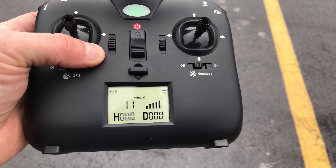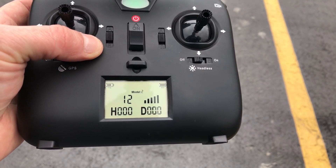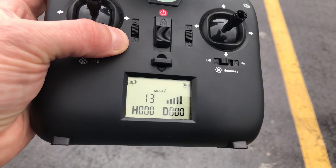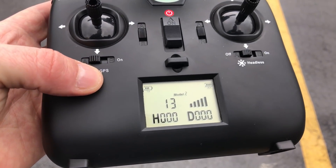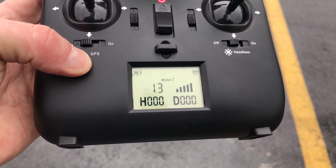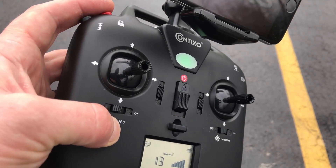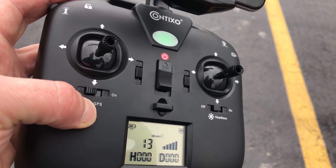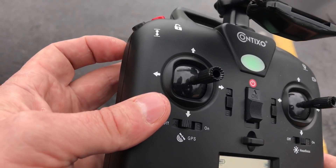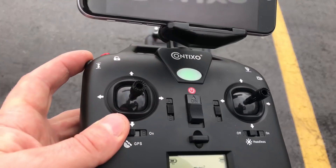Now we're ready to take off. We have 11 satellites connected — we need a minimum of seven to use the return-to-home feature, so with 11 connected we know we can rely on that. GPS is off right now; I'm going to do a hover without it first and then switch over to see the difference in hover and altitude hold. To take off, press the unlock button to spin up the motors, then throttle up or use the auto takeoff/land button.